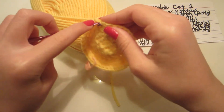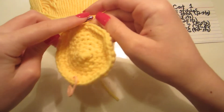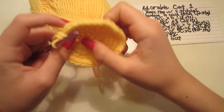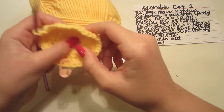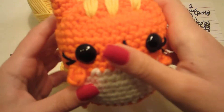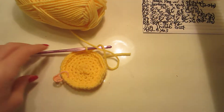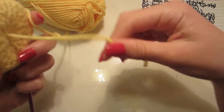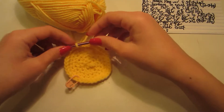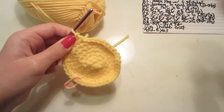You can just count your stitches to keep track. So far the piece should be curving inwards — don't worry about that, we need it to shape the body. You also don't need to worry about tucking in the yarn tail yet because we'll do that later.